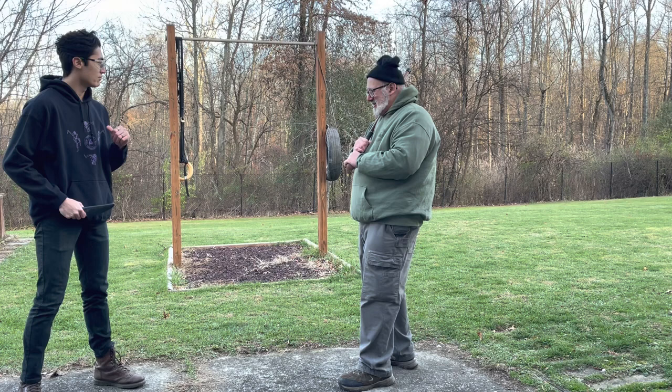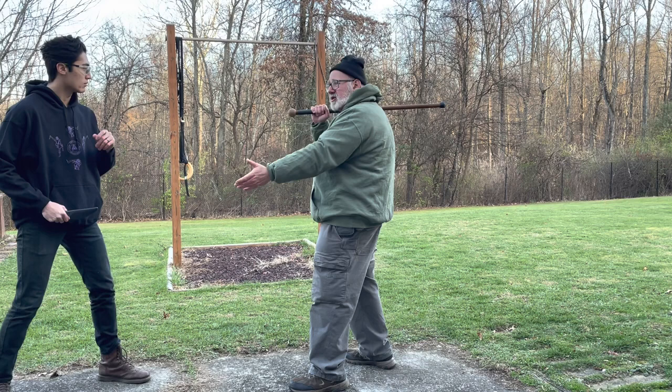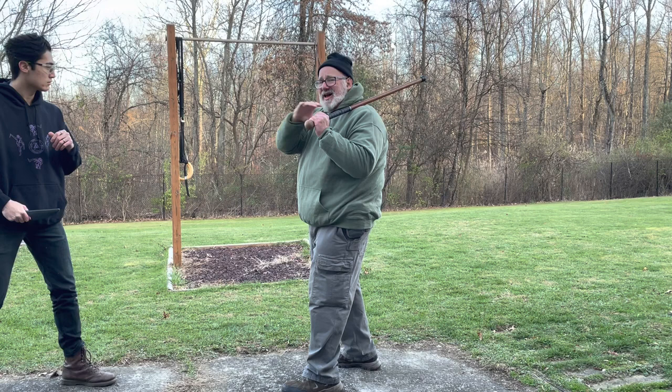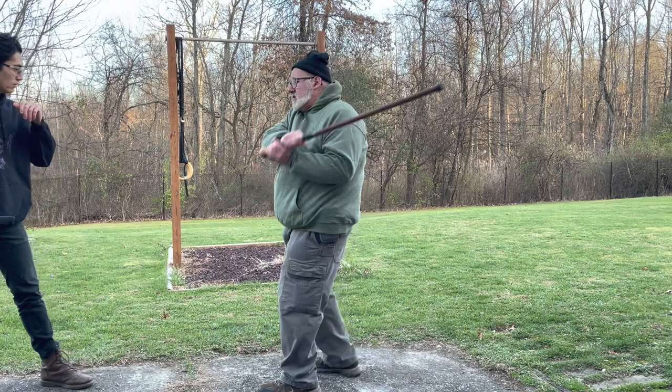Technique one: step in just enough to get momentum. I'm not trying to charge and hit the guy — I'm trying to keep him away, but I do want power in my strike, going for whatever hand is in the lead. My recovery is a shuffle step back on the diagonal line to cut his weapon off if it comes in. Other techniques include going to the knee, then still recovering on that same line because it's the easiest line to recover.